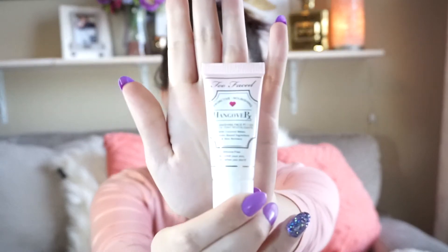So first I'm going to use the Too Faced Hangover RX to prime my face. I'm applying it with a foundation brush just so it goes on with no oil from my fingers.